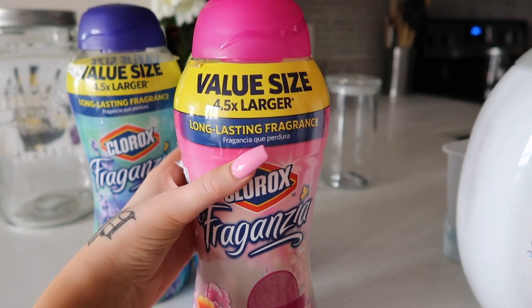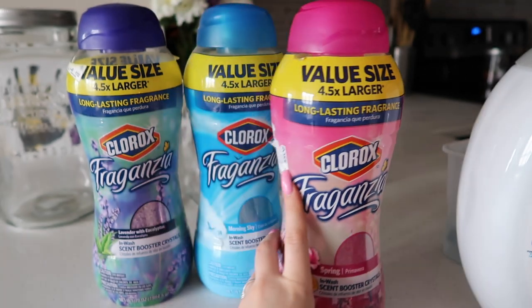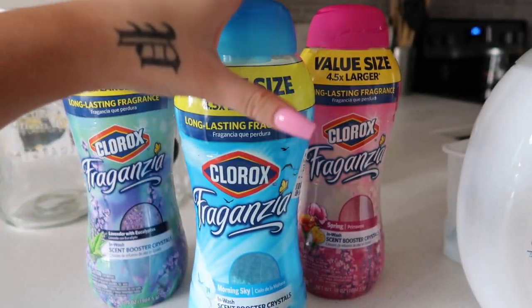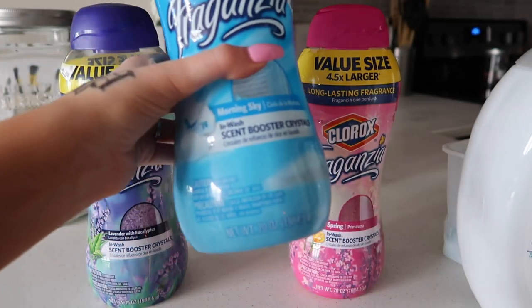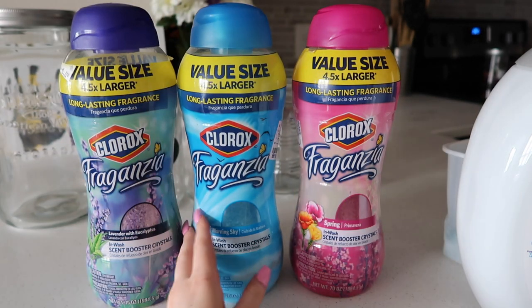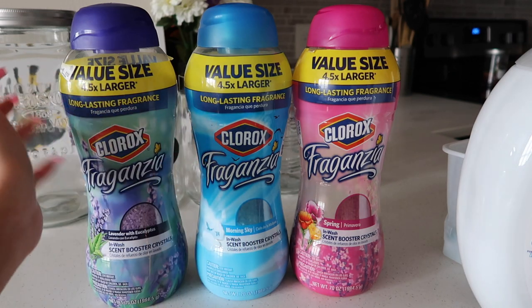I got all of these at Ross. They're only $8.99, which is amazing for these big sizes. There's 70 ounces in these, so I really like them.